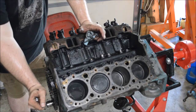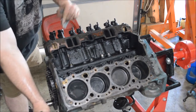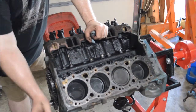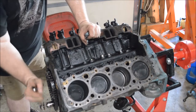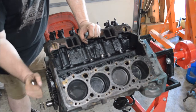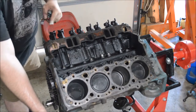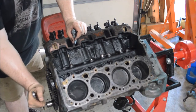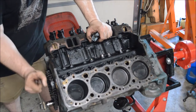Once that's done and it hits top dead center, it's on the intake stroke again — the intake valve will actuate, air will come in sucked through the intake, and then you're on your compression where both valves are closed and the piston's coming up. Bang — it explodes, comes back down, then your exhaust valve opens and pushes out all the exhaust. It closes, opens the intake, sucks more air and fuel in, and back to compression again.